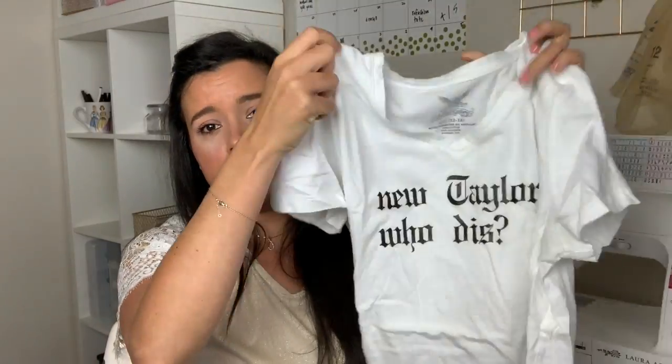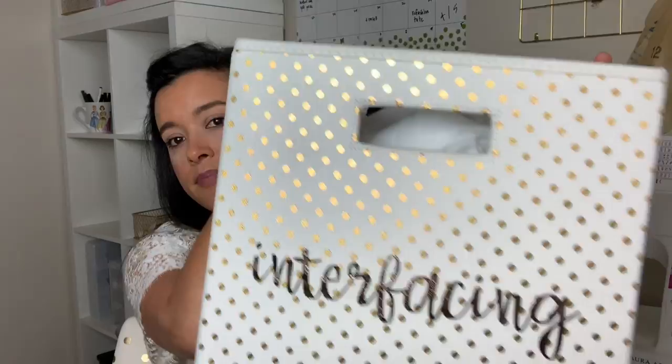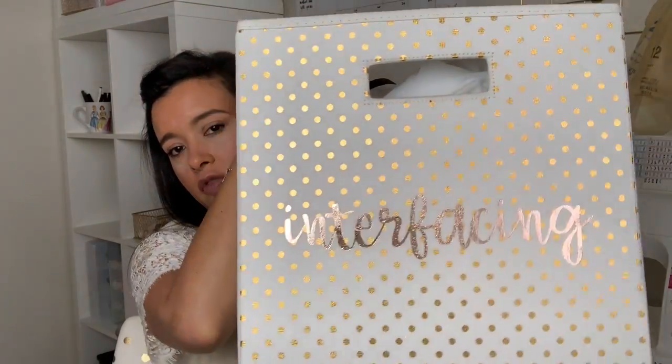I sewed the shirt together and used iron-on to put a Father's Day message on it. From start to finish I didn't pick up a pair of scissors — the Cricut Maker did that whole project for me. You can do a ton of different iron-on t-shirts, or pick up an inexpensive t-shirt and put a saying on it, or do fabric appliqué. In my sewing room, all of my bins are labeled in gold foil writing that I cut out on my Maker.